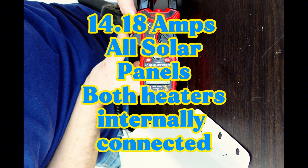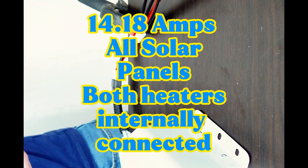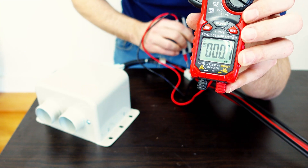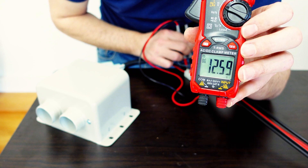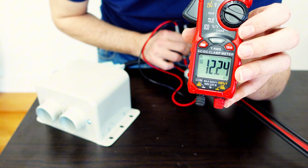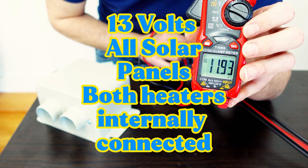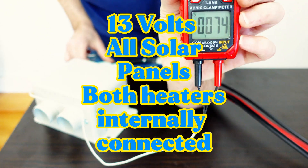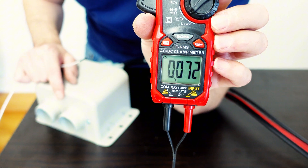14.14 amps. This is the voltage. Let's check the temperature output of both heaters hooked up inside and all three panels.